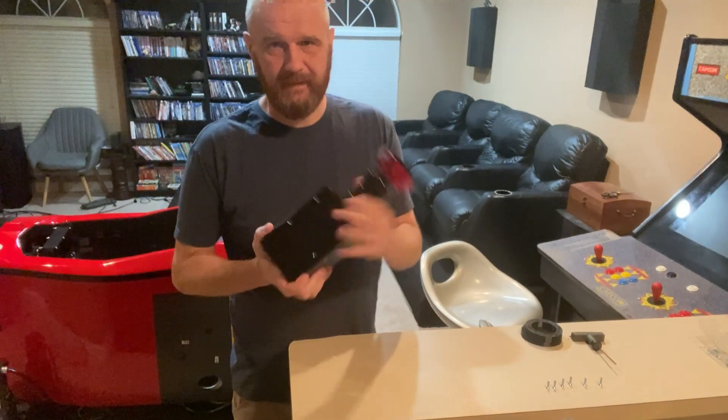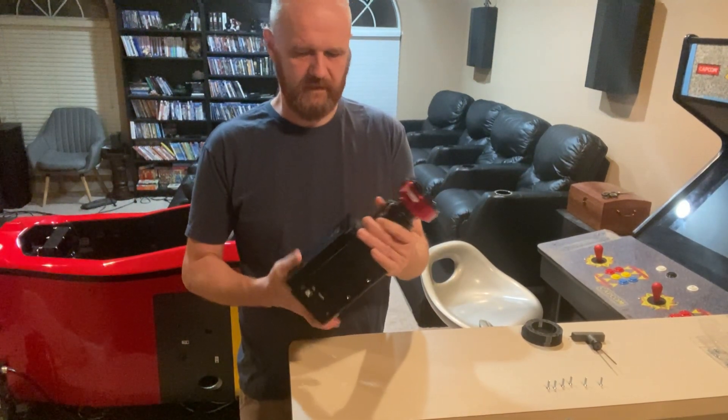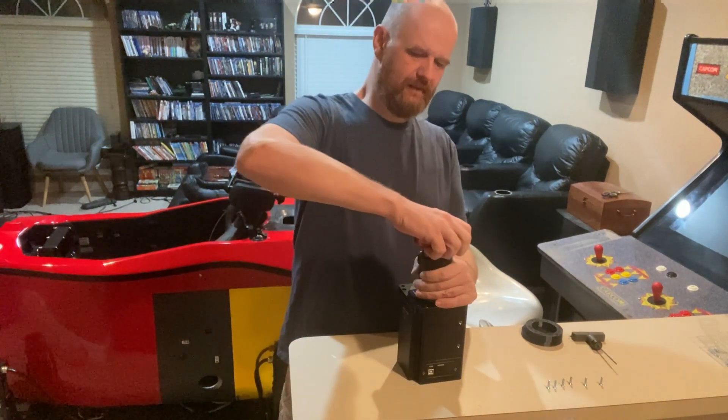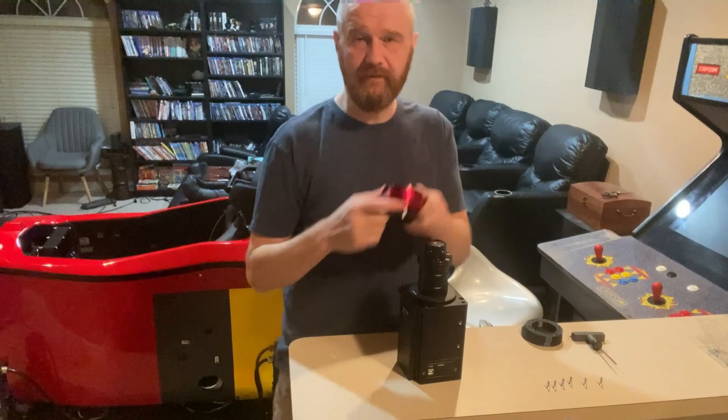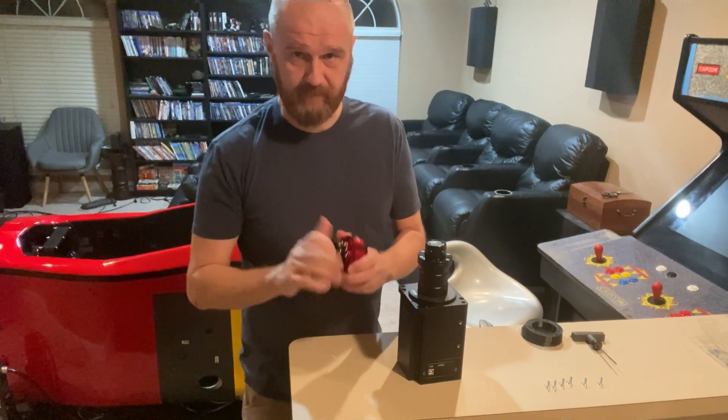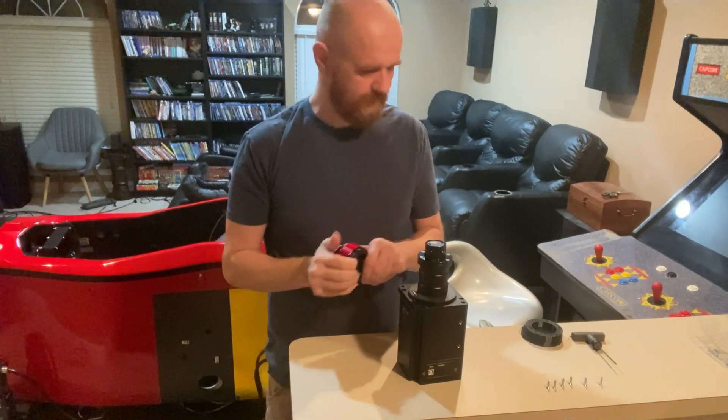I'm going to be changing out the quick release on this Simmagic Alpha Mini. Now, there isn't necessarily a good reason to do this because the quick release on the Alpha Mini is pretty solid. There's no play that I can find — it's just really tight and solid.